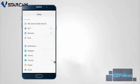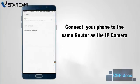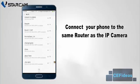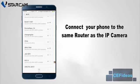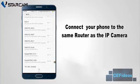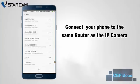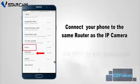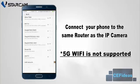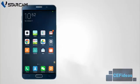This step will allow you to access your IP camera wirelessly. Turn on the wifi settings on your mobile phone and connect it to the same router which your IP camera is connected to. Do note that the IP camera does not support 5G wifi. Please do not connect your phone to 5G wifi during the setup.